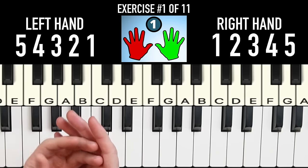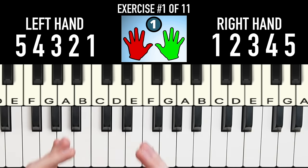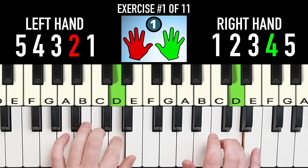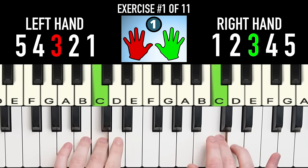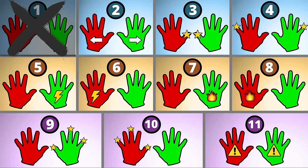This seems easy, but there's a critical second part we need to do to set us up for all the rest of the exercises: repeat this in robot mode. Focus on hitting all these notes exactly together in rhythm like a robot — no sloppy, choppy playing. Get this right and the rest of the exercises will be a lot easier.